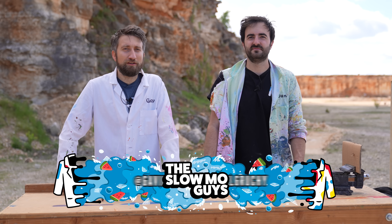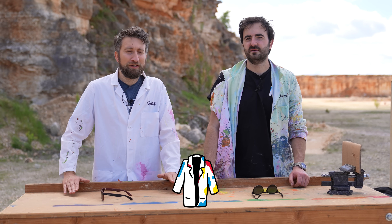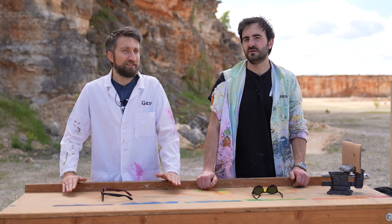Hello, I'm Gav. I'm Dan. We're the Slow Mo Guys. I thought it'd be a fun idea to try and recreate something from a film that was originally done in CG and see if we could do it practically.